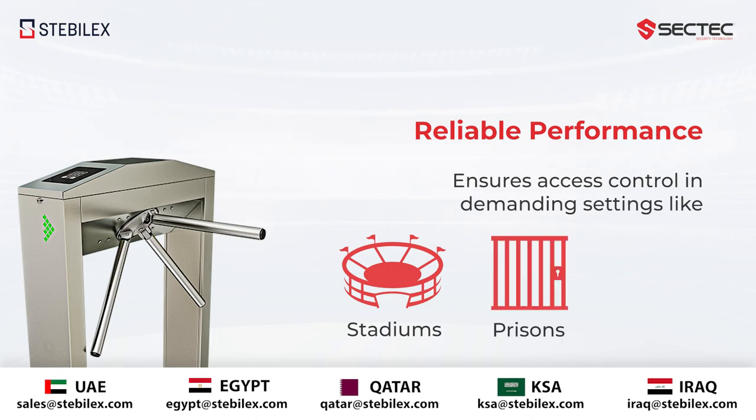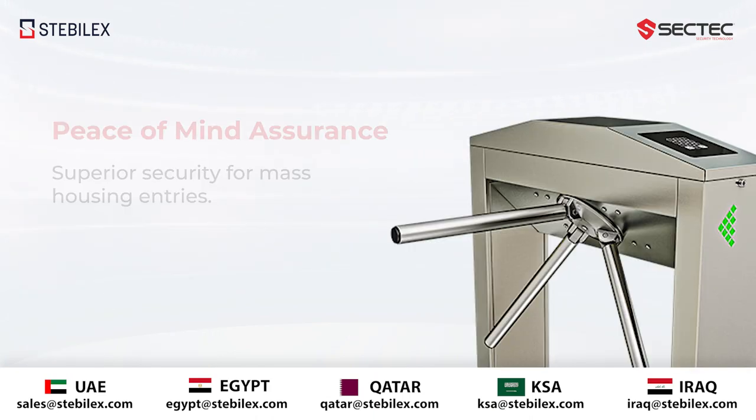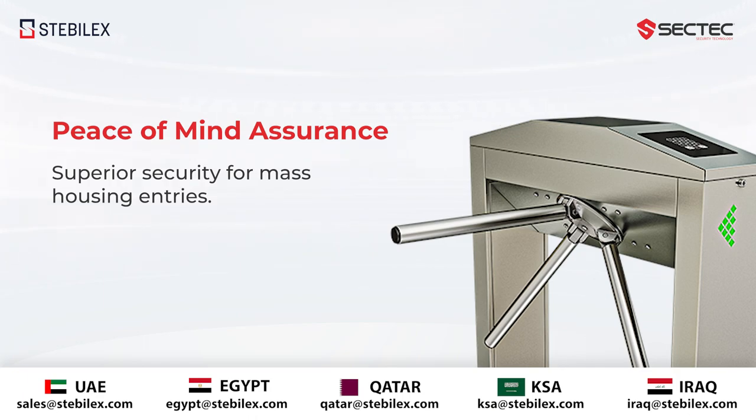Its reliable performance ensures access control in demanding settings like stadiums, prisons, and factories. The superior security for mass housing entries gives you peace of mind assurance.